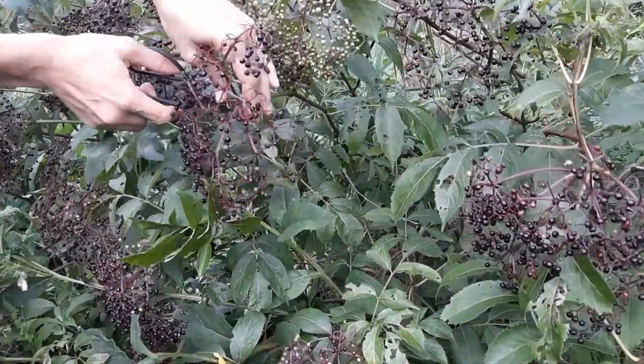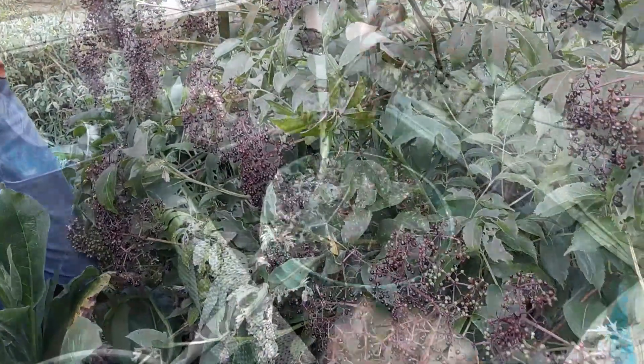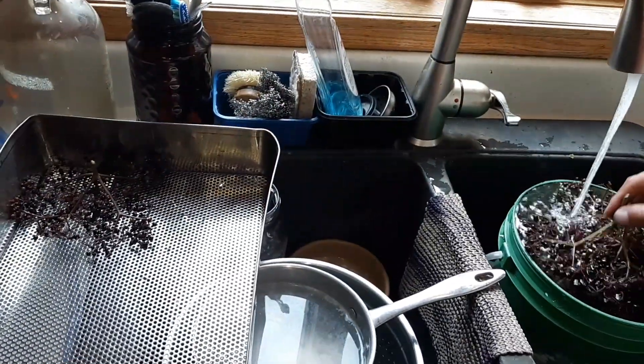You can simply just snip the head of the elderberries off and pick them. Elderberries like to grow near very moist areas and with very rich soil.